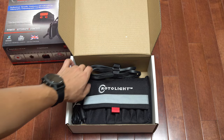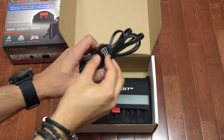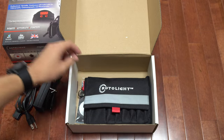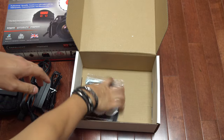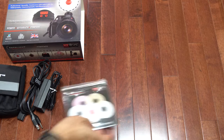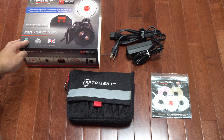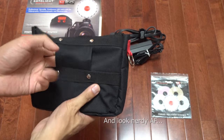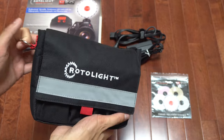Opening it up, we have the AC adapter with a nice velcro cord, and then the Rotolite unit itself. There's also a filter pack included. The carry pouch is a nice padded bag — you could mount it to your belt using the belt loop, or attach it to your camera bag. It has a reflective strip and small pockets where you can store pens or batteries.